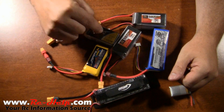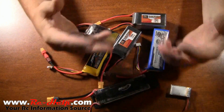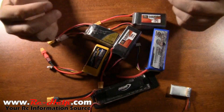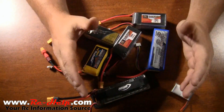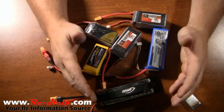Anybody that tells you if you put a higher C rating on there you're going to get more power — that's a lie. It does not happen like that. The motor is only going to draw what it can draw and what it wants to draw. C rating will absolutely not hurt an ESC, it will not hurt a motor.